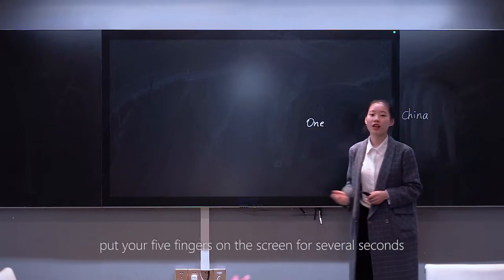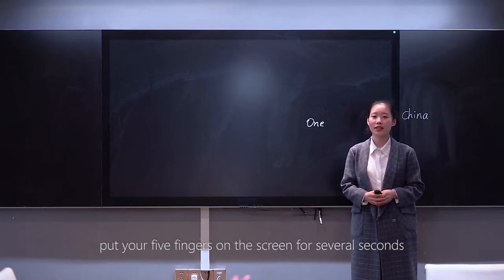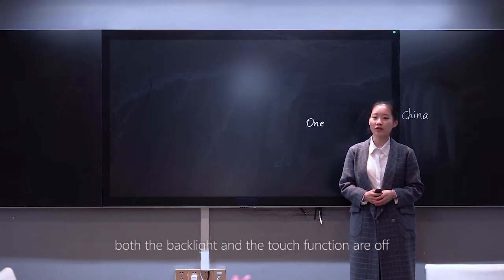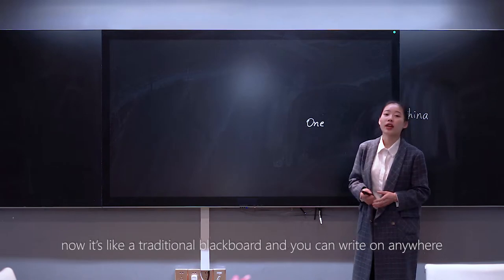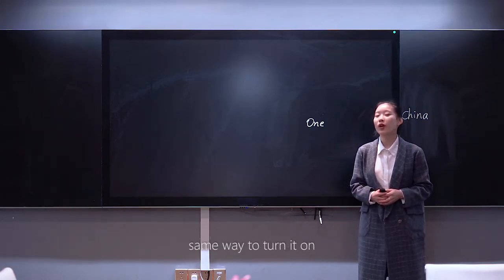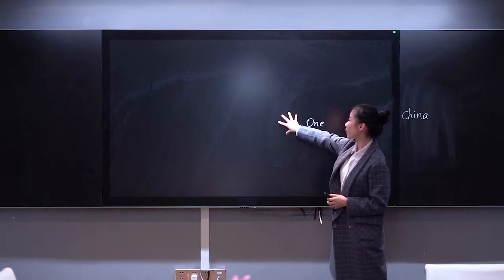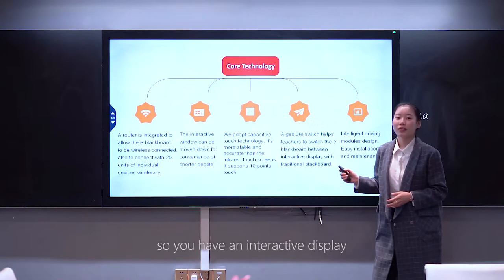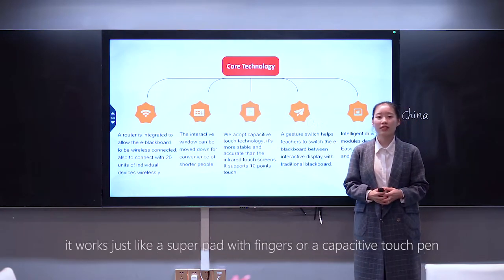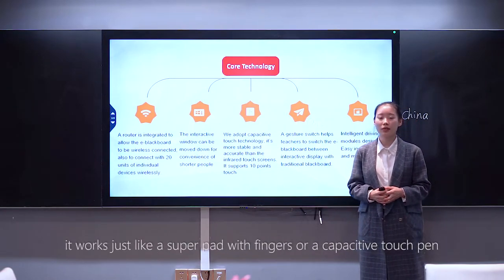Put your five fingers on the screen for several seconds — both the backlight and the touch function turn off. Now it's like a traditional blackboard and you can write anywhere. Same way to turn it back on. So you have an interactive display that works just like a super pad with finger touch or a capacitive touch pad.